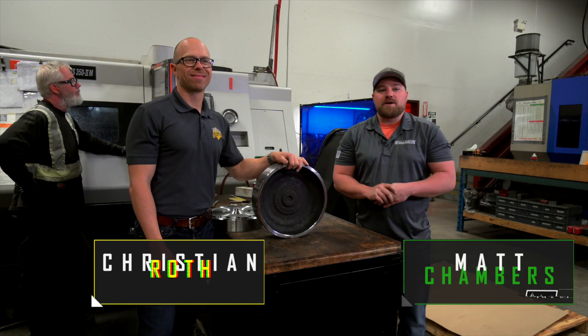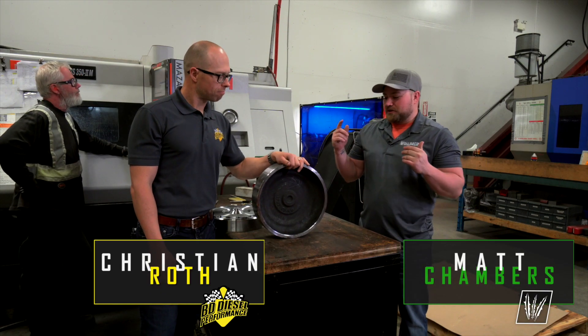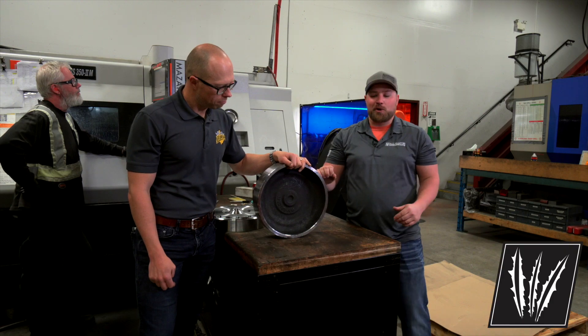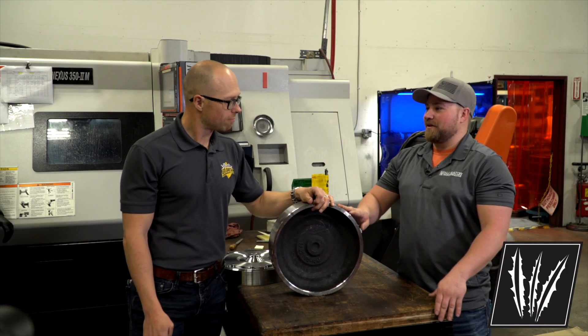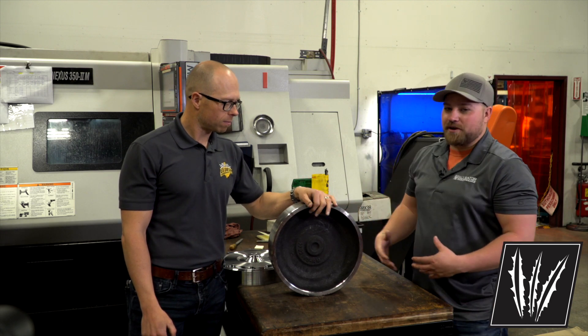With Alligator Performance, we are hanging out with Christian from BD Diesel, checking out the torque converter raw material and what they do in the process machine shop here to turn it into a usable product.